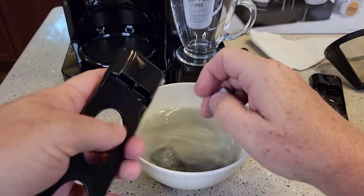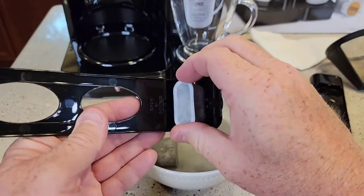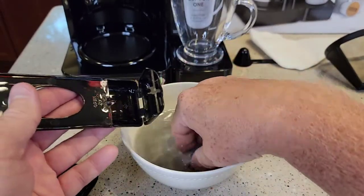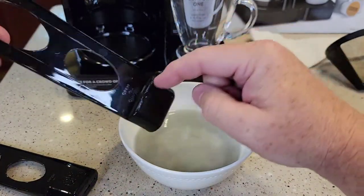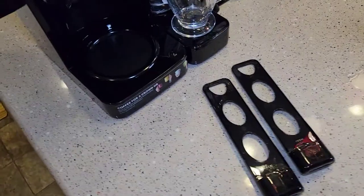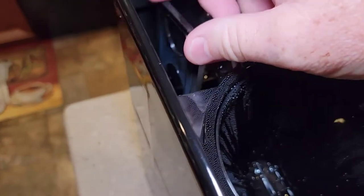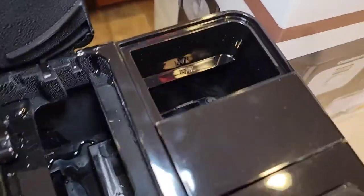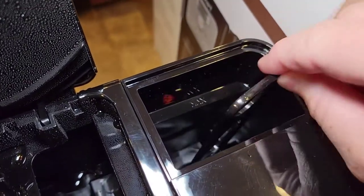Now let's put the water filters in. This holder opens on one side only — put the flat side up. They're both identical. Snap it closed. I like to put the filter in the holder first, then take it to the sink and run water down into it for about 15 to 20 seconds for one final rinse. Both filters are identical, and they go right into the reservoir. Make sure you push it down all the way into that groove — otherwise it will float. It has to fit snug. There's a cutout for it, so push it all the way down.